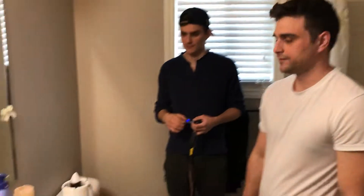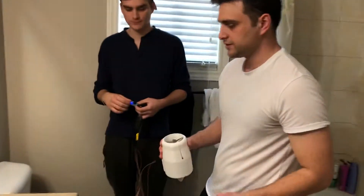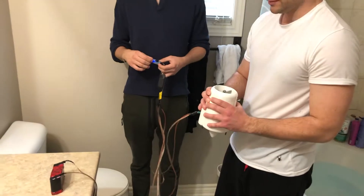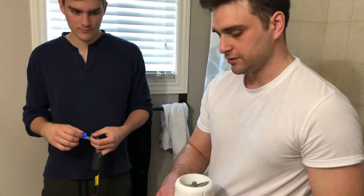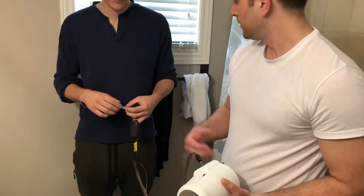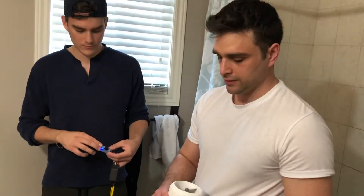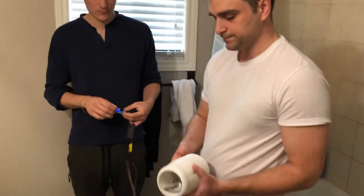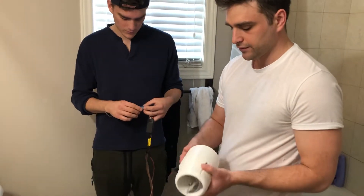We're going to do a quick thruster test using a 6s battery without any measuring devices. We're just going to put it in the bathtub and see how much force and thrust it generates. The next step will be to put it on some sort of a rig to measure the thrust and power consumption, but for now we're just going to see if the thruster will hold.